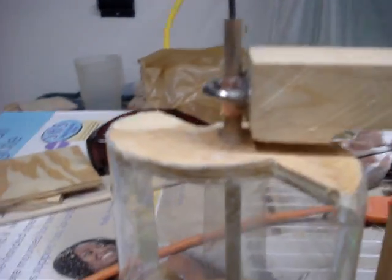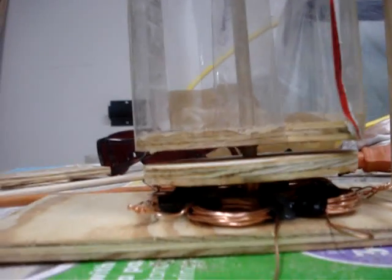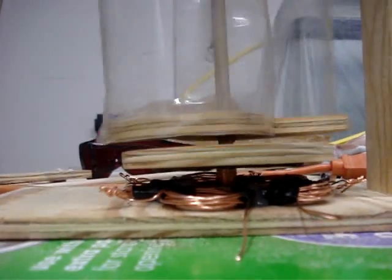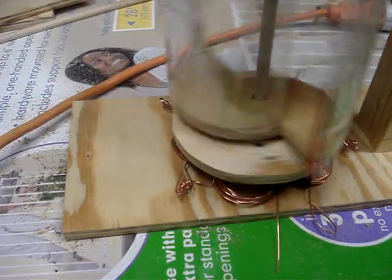Got a smaller dowel rod, and down here I added my stator. I've got eight permanent magnets, north-south intermittent, and five coils of about 12 wraps each. The coils are wrapped inside to outside, all the way around.